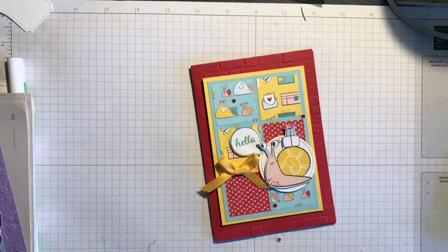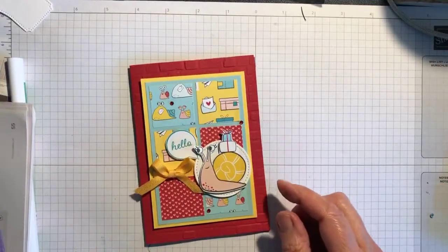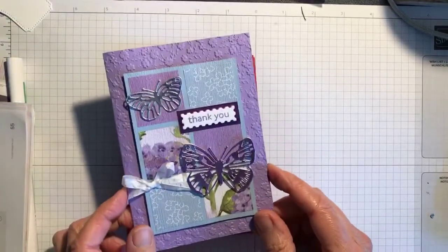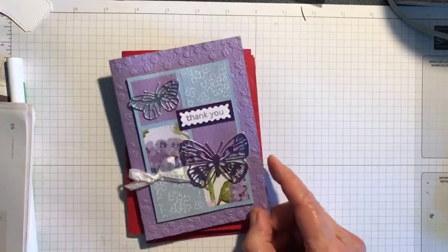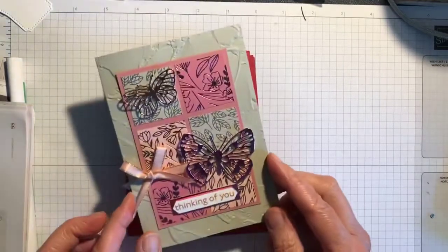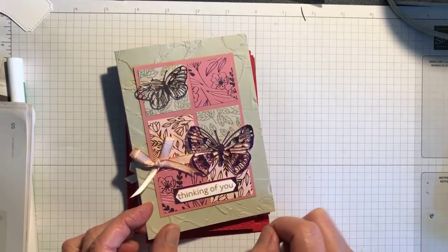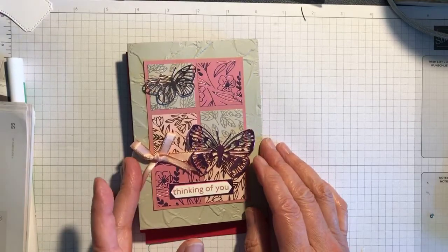And there we go — the finished card! This is the one I've just made with the Snail Mail designer series paper, this one with the Pampered Pets designer series paper, this is one with the butterfly dies from the Butterfly Brilliance bundle with Hydrangea Hill designer series paper, and this is the Love Always designer series paper with the butterflies die-cut from the matching foil. I hope you've enjoyed this video and have a go at these cards — bye!